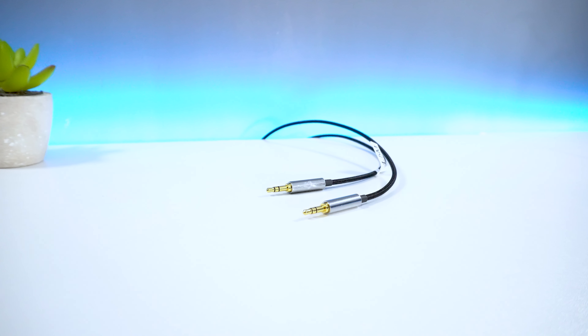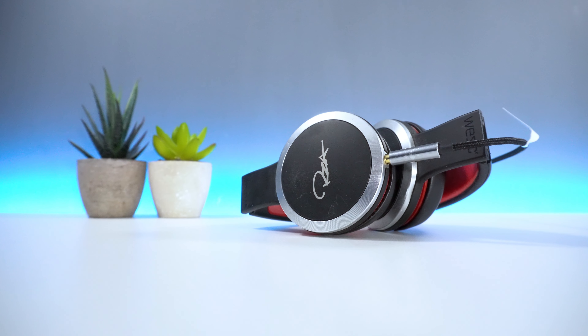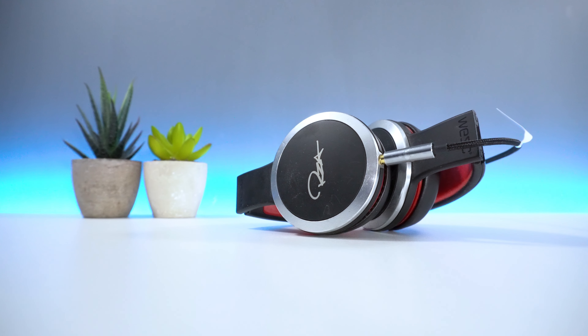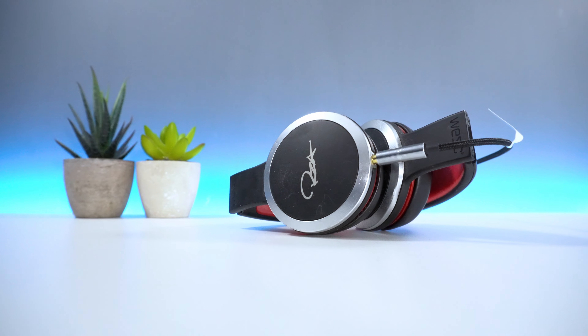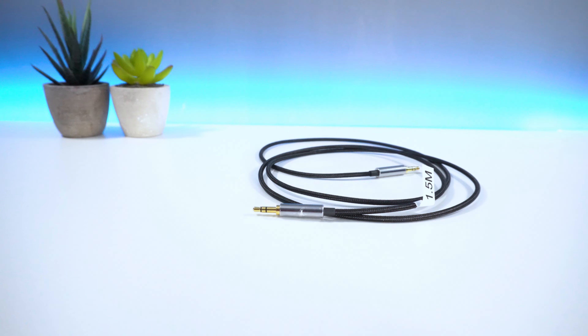Overall, the device works well and does exactly what it says on the packaging. When connected to my car and headphones, I experienced no issues while using the cable. The length of the cable is pretty good and for the price you pay, you definitely get your money's worth here.